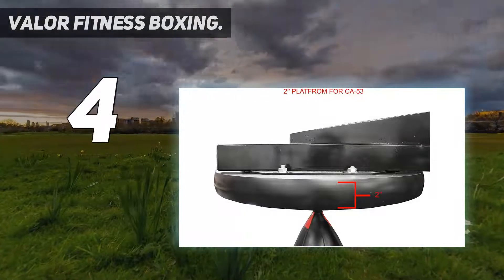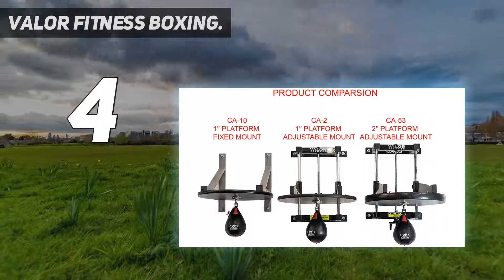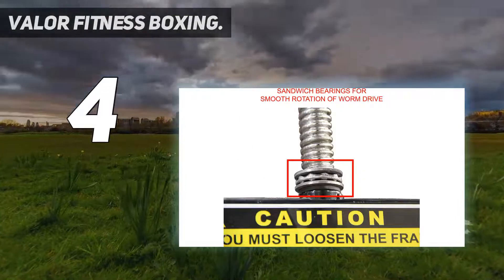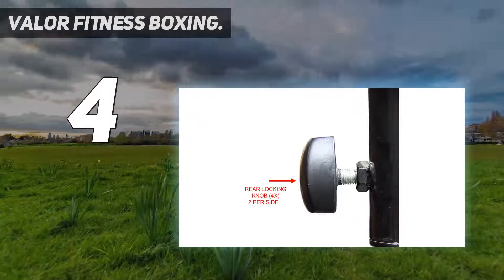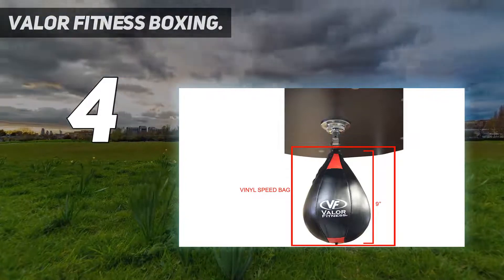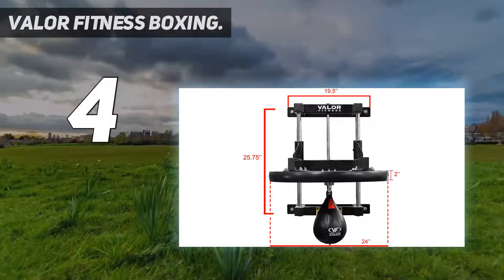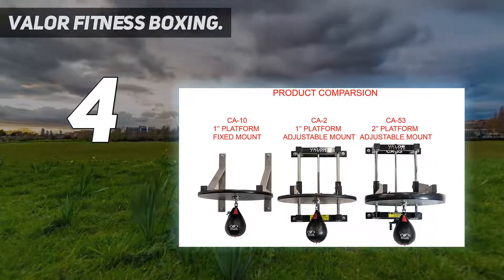Valor offers a speed bag platform with a vivid design, as well as a unique wheel crank design. This is primed for the simplest of adjustments and is a 2x2-inch frame. The 12-gauge steel tubes hold this platform together and ensure a high level of security for the user. This also comes with a cement anchor and lag bolts to help you on your way. The stability of the Valor is superb, with fore-locking screw nuts in the frame to prevent any movement.